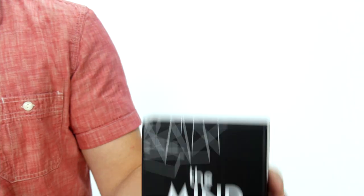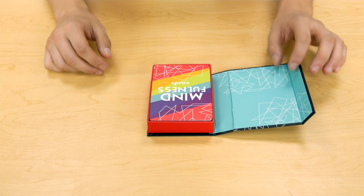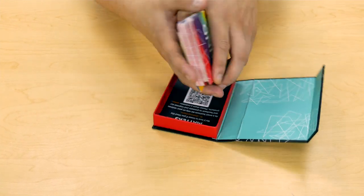Teach adults and kids how to live in the moment with mindfulness. The cards come in a beautifully designed package. Inside the package are activity cards. The cards are high quality and oversized.